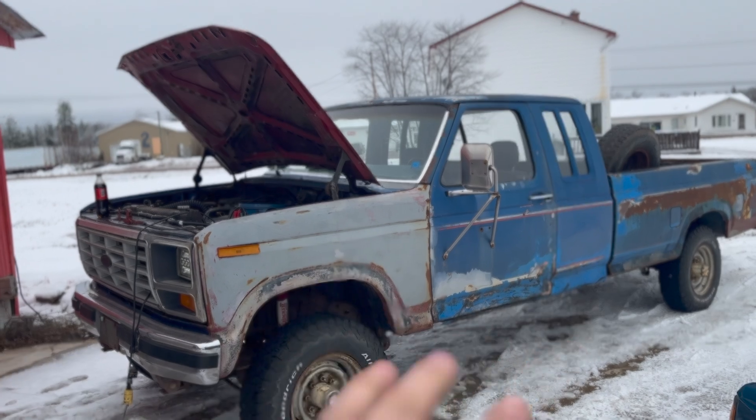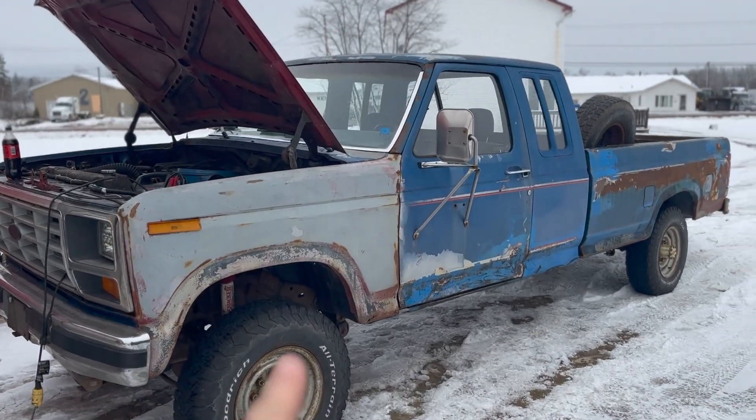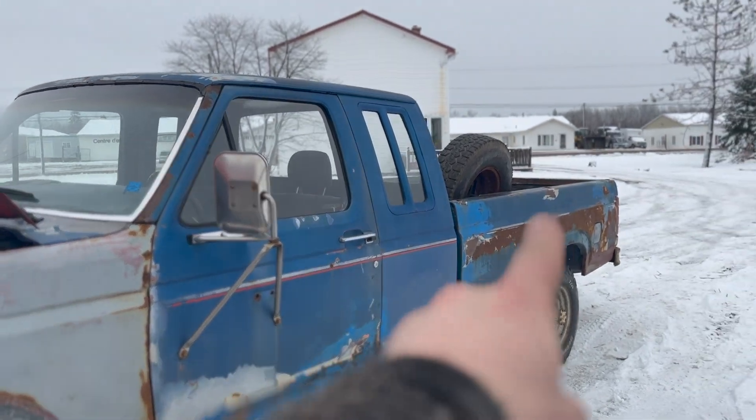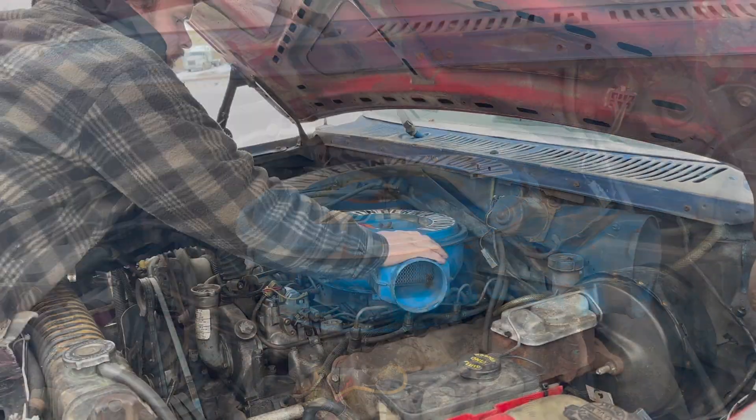The subject is the 1985 F-250 6.9 diesel, four wheel drive, four speed on the floor with a long bed. First things first, let's rip off this air cleaner.